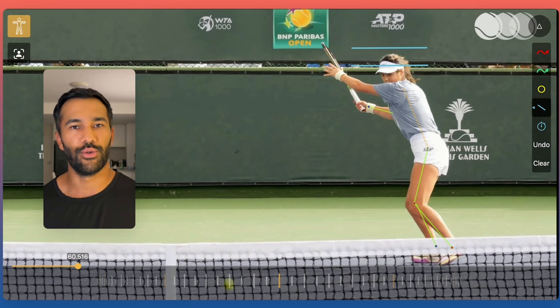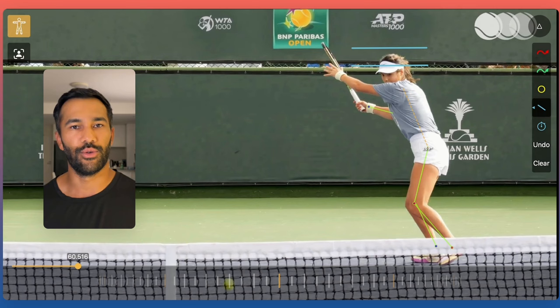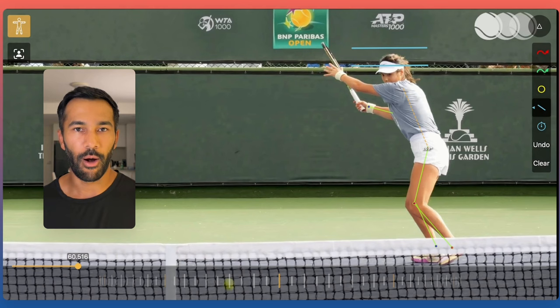If we compare to a recreational club player, we see they often run straight at the ball, take their arm really far back because they want to hit it hard, and just create a swing based on the arm — where you actually need to use your whole body to hit the ball really well.